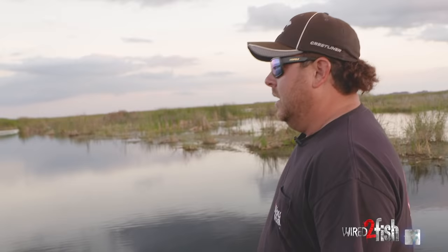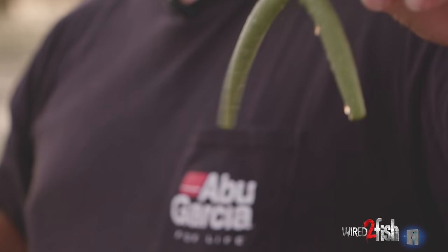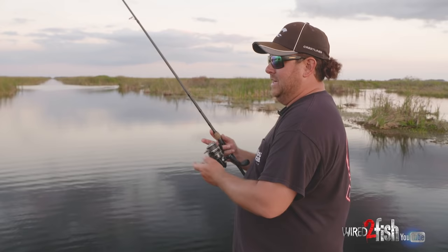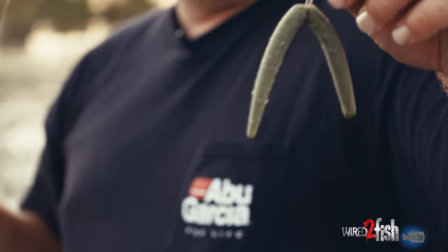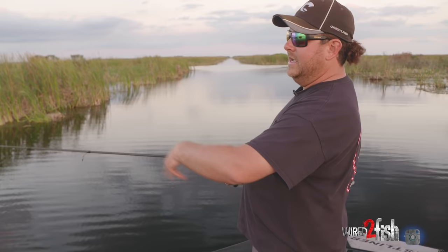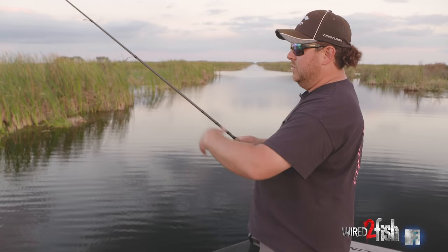When I'm wacky rigging, I've tried a ton of hooks, and I really feel like a number one Berkeley Fusion 19 finesse wide gap — not the wide gap, the finesse wide gap — that is the hook. It's not a very big hook. David Dudley actually made fun of me, telling me that's why he won AOI and beat me — because I was using too small of a wacky rig hook. But that is my favorite: number one Berkeley Fusion 19 finesse wide gap. I think it's a five inch Berkeley General — perfect size for wacky rig. Another thing: when I'm throwing the wacky, I normally never overhand cast it. I always underhand long pitch, which keeps my knot in really good shape where my two lines are tied together, and I feel a lot more accurate just pitching it instead of casting.